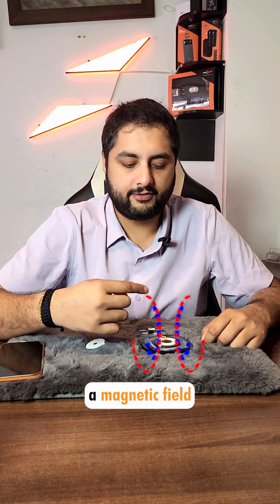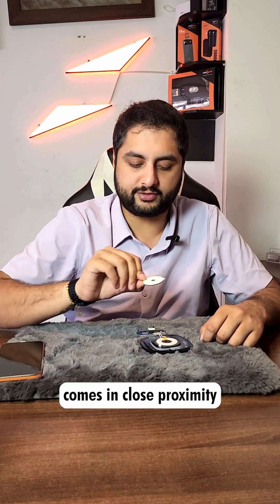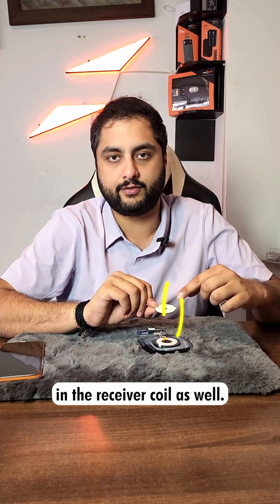This creates a magnetic field around the wireless charger, so that when a receiver coil comes in close proximity of that wireless charger, it generates alternating current in the receiver coil as well.